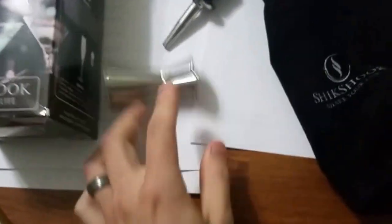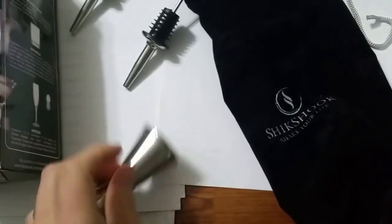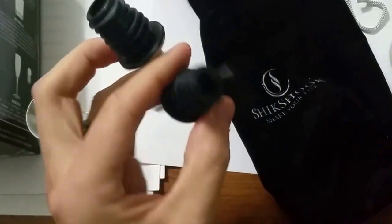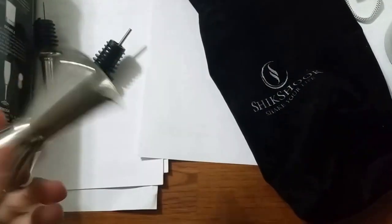It comes with a nice basic jigger — I'm sure you all know how to use that. One thing I liked was the two included little pour spouts. Nice touch. It kind of saves a little bit of hassle when pouring into your jigger.